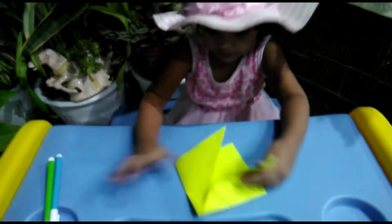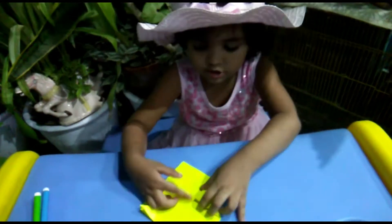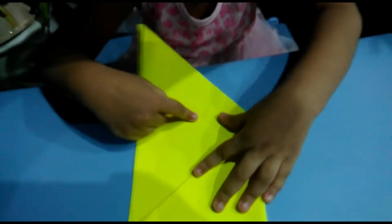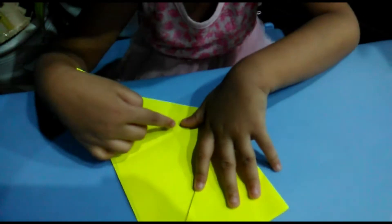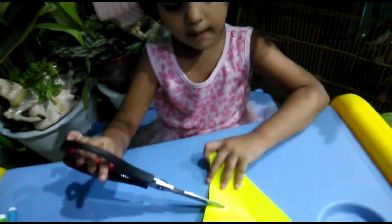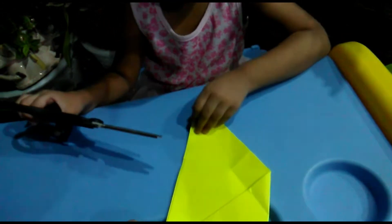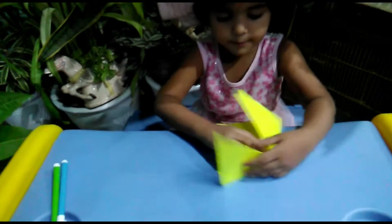We will cut it. I am now cutting from the center point. We cut from the center point, and we cut from both sides.